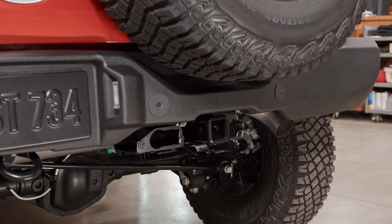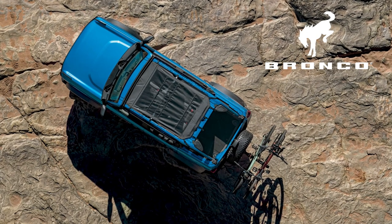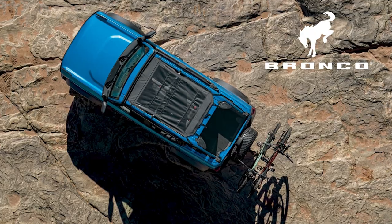Now, you can add your hitch mounted accessories. The untamed world is calling — get out there in your accessorized Ford Bronco.